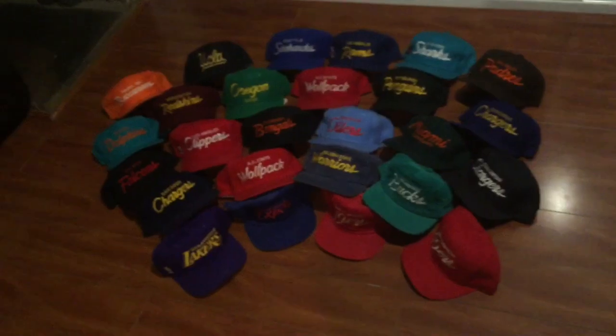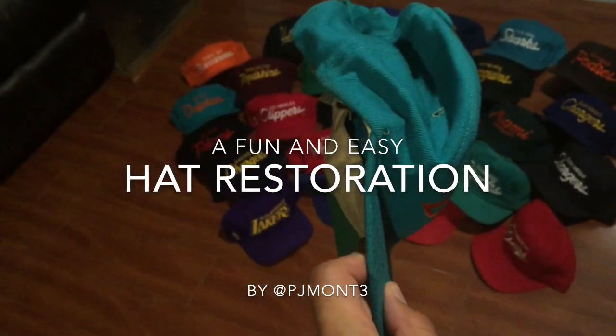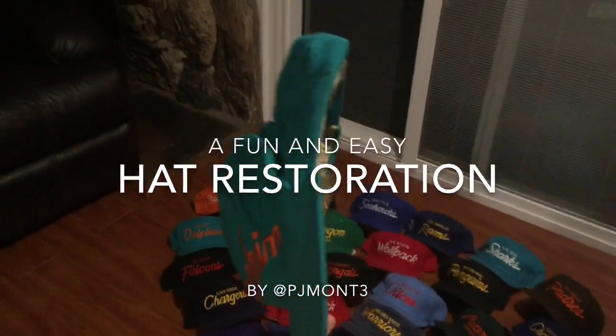You finally get home from school, expecting your package — your hat — but it's in an envelope. What do you do? I guess it's time to restore it.